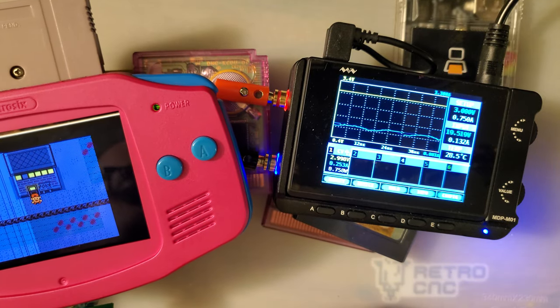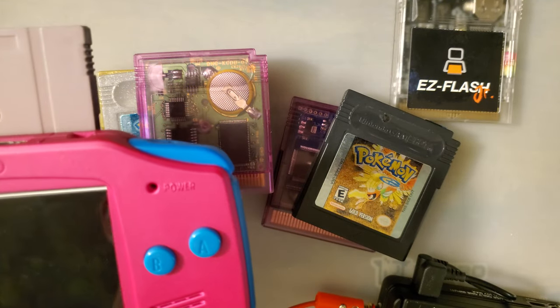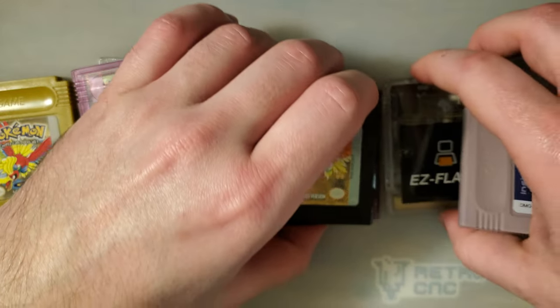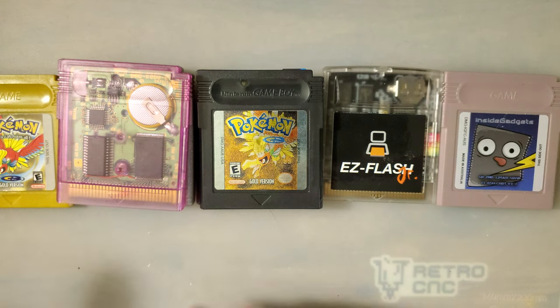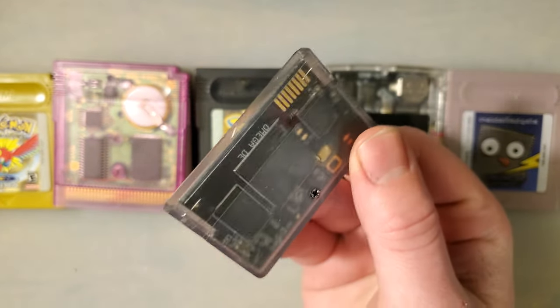I hope you guys have learned quite a few things as well. I will put a spreadsheet in the description with the values I measured for all of this stuff, both for Game Boy Advance and for original Game Boy Color. I will also put a link to where you can get yourself one of these fancy new Easy Flash Omega Definitive Editions if that's what you want, or just a regular Easy Flash Omega.